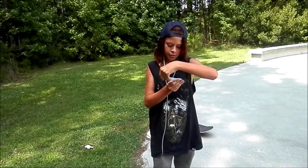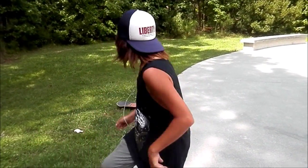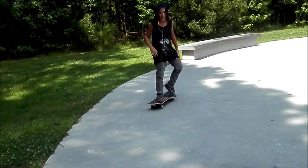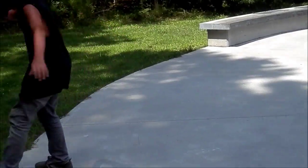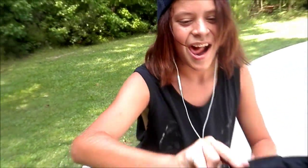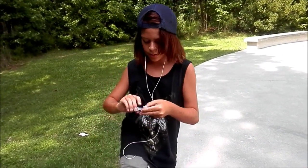That was okay, it kind of turned a little bit. But trick number five: flat ground kickflip. I haven't warmed up at all today so I'm probably not gonna get it first try. That's a lie — I got it! Alright, trick number six about to happen.